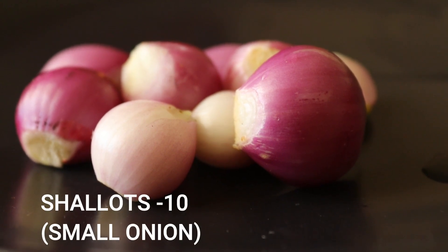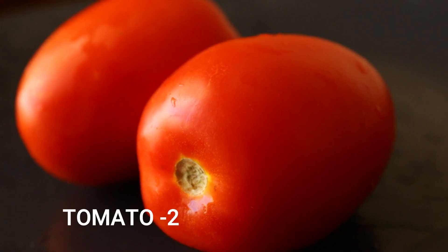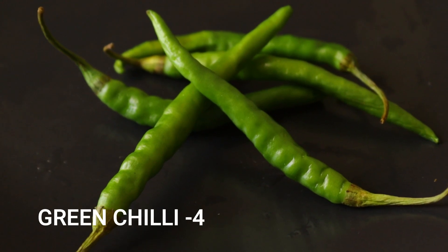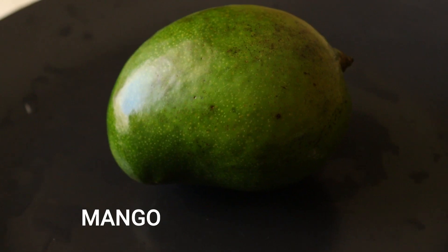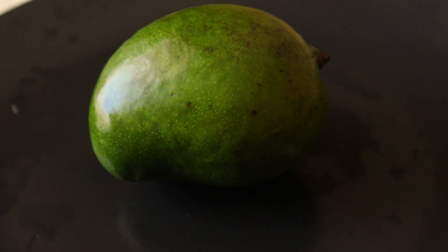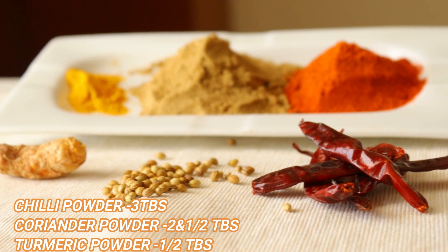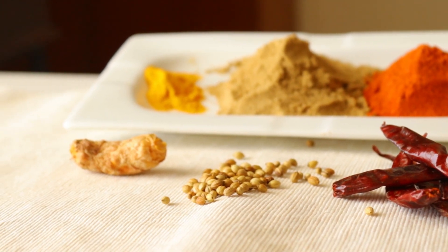Let's take a look at the ingredients. Add 2 to 4 cloves of garlic, 1 medium size mango — we will add the mango whole — 3 tbsp of garlic, 2 tbsp of garlic, and 1 tbsp of garlic.